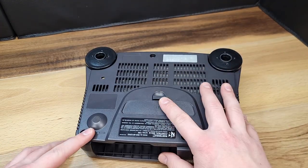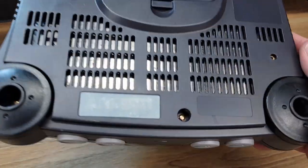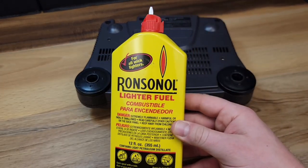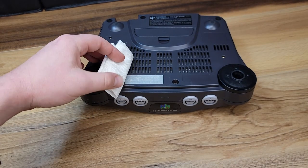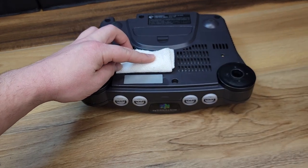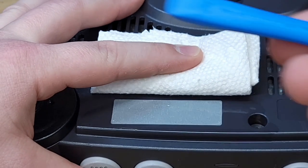Luckily, I had a water damaged parts console laying around, so I was able to salvage lower and upper expansion port doors. As mentioned earlier in the video, if you choose to submerge the lower case for cleaning, you will lose the paper part of the label that contains the barcode and serial number. However, not a big deal — if this information is important to you, you'll just have to hand wash and not submerge the lower case in the water. Simply soak the area, let sit a few moments, and I'll use a plastic pry tool to scrape up any of the residue. I've used this method countless times to remove stickers and residue from other consoles.